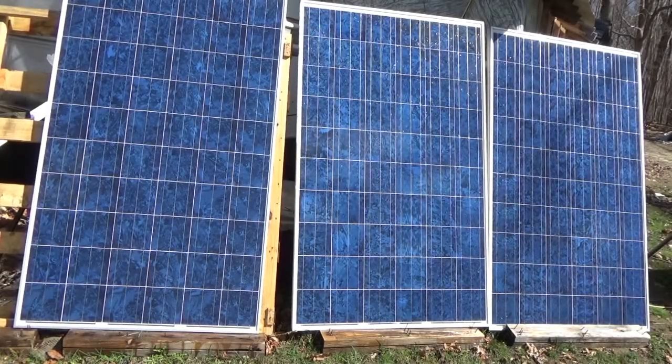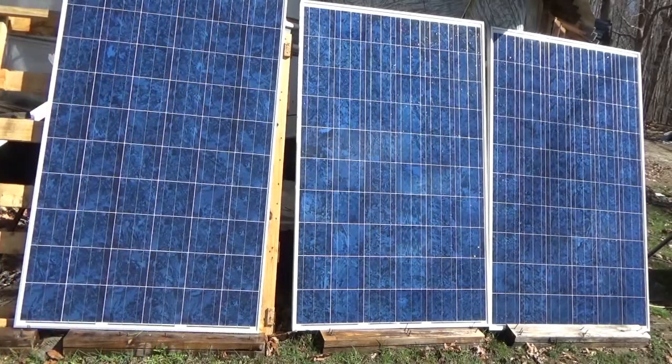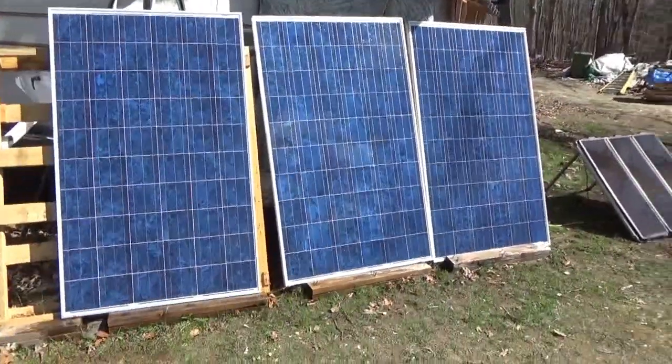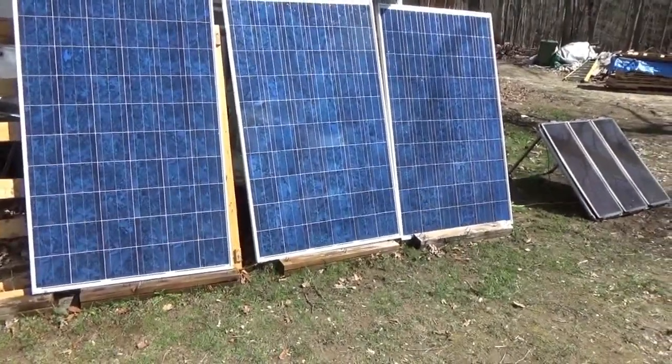A garden hose would be better, but I don't have one out here. There we go — much better. Clean, happy solar panels mean better power output for the tiny house on wheels, the off-grid tiny house on wheels.